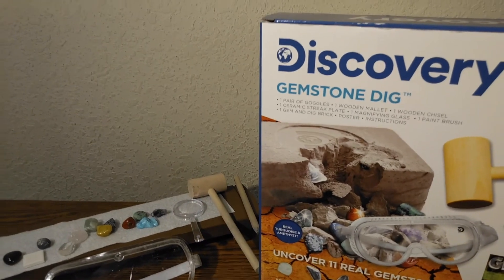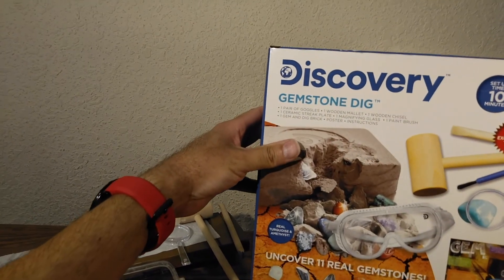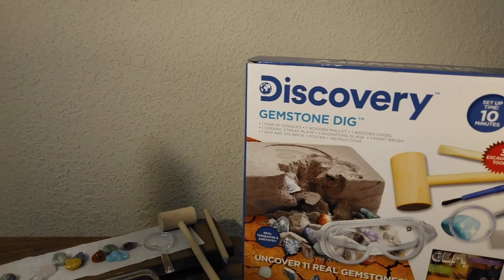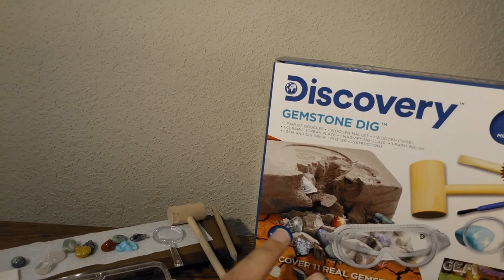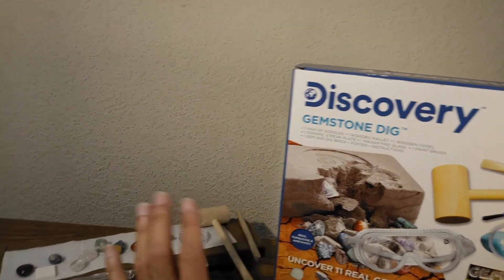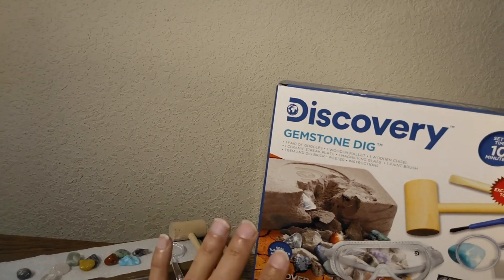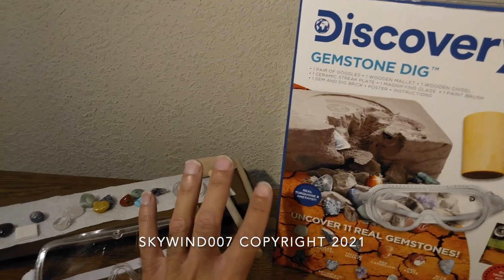We've reached the end of this video. This was a lot of fun. If you're interested in getting this, I got it from Walmart — it might also be available on Amazon or somewhere else. It was about $14, I did enjoy it and I do recommend it. Just be very careful, and if you're underage make sure your parents are with you. Thank you for watching — subscribe and thumbs up!